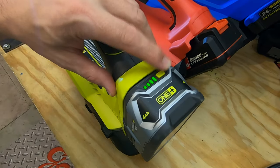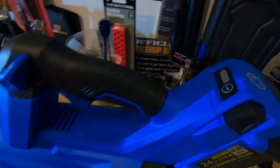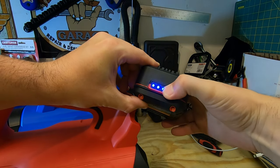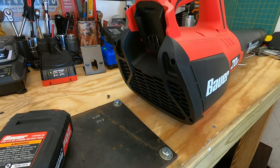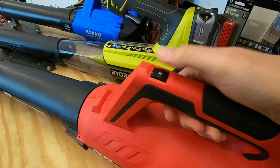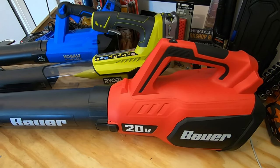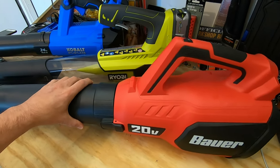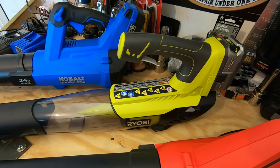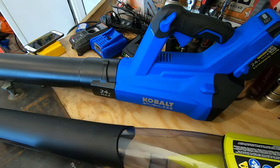All three are very capable jet blowers, so it comes down to finer details — battery indicators, the powerful intake sucking in clothing, or the preference for a variable speed locking trigger. The Bauer suits left or right-handed users well, but the Cobalt's locking trigger operates most efficiently. Do you have experience with the Bauer, Ryobi, or Cobalt lineup? Let others know in the comments, and as always, work smarter not harder.